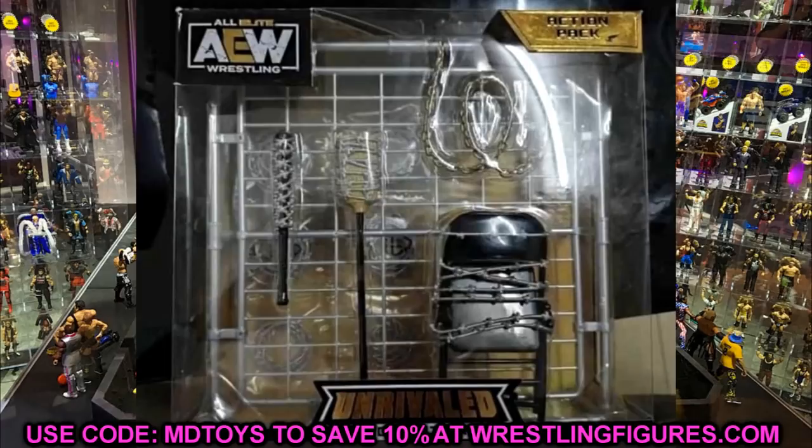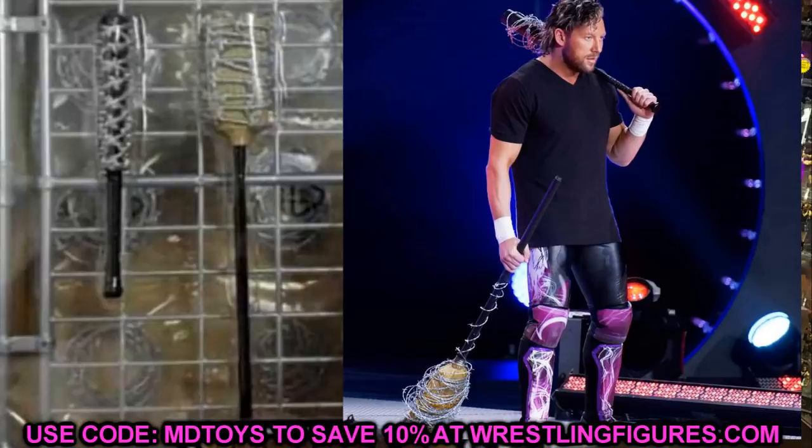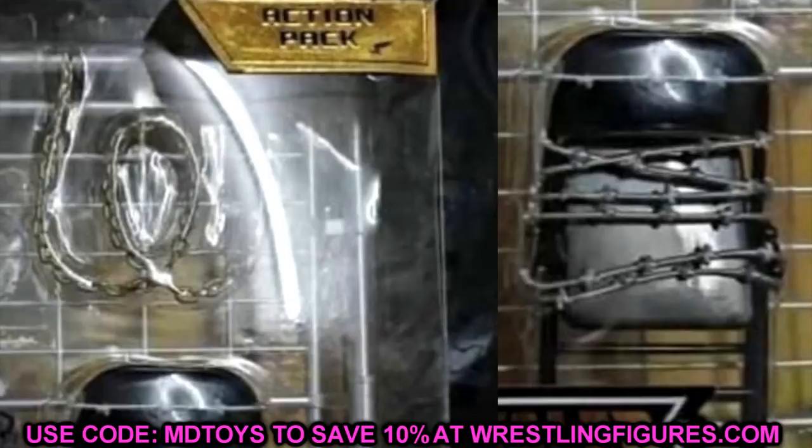We don't have a shot of the back of the packaging, but zooming in you can make out the contents. It looks like we have a two-by-four or bat with barbed wire around it. There's also a broomstick with barbed wire — obviously from the Kenny Omega and Jon Moxley matchup — which is really sick. You also have a steel chair with barbed wire wrapped around it and a chain accessory. I'm hoping the chain is an actual loose chain that moves, not rubber, because the realistic feel and ability to wrap it makes for a lot of fun.